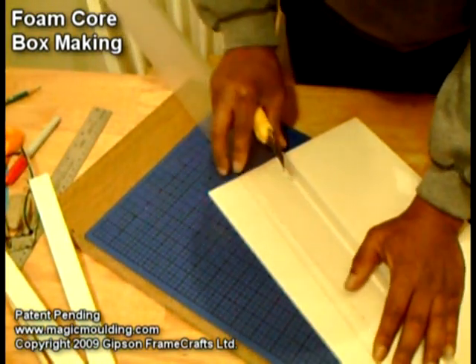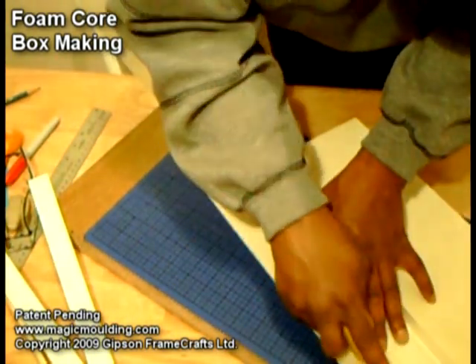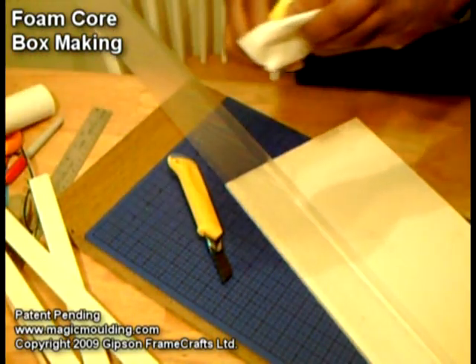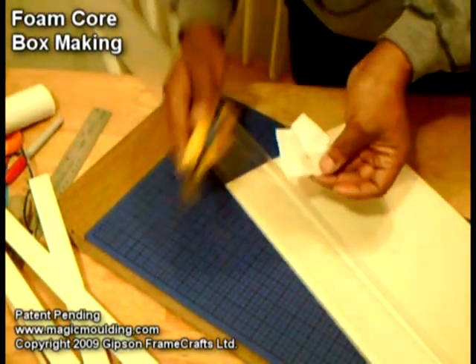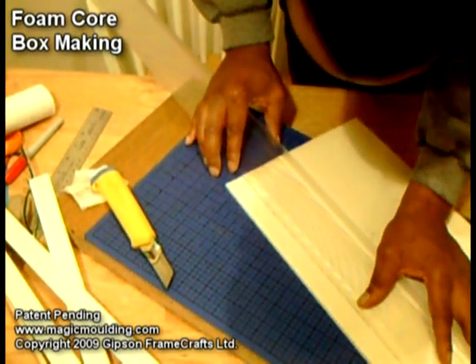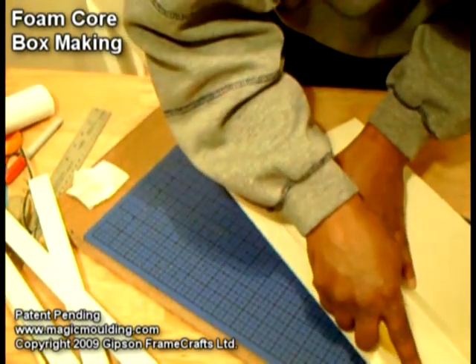I've got my cutting mat that we discussed earlier — it self-heals so I can cut without damaging anything. Feels like my blade's getting a little dull, so I'll take some naphtha and clean it. The blade will stay nice and sharp. It just builds up foam from inside the board on the blade and prevents it from cutting nice and clean.